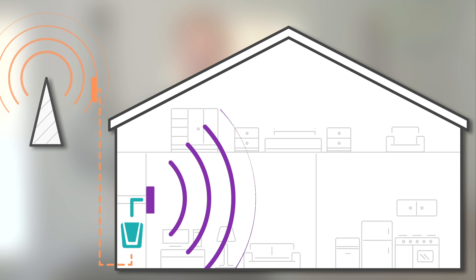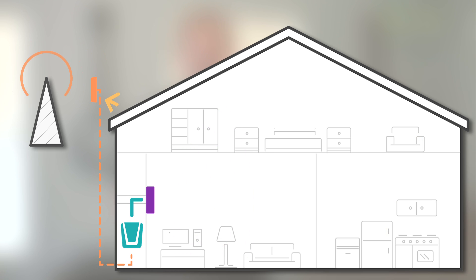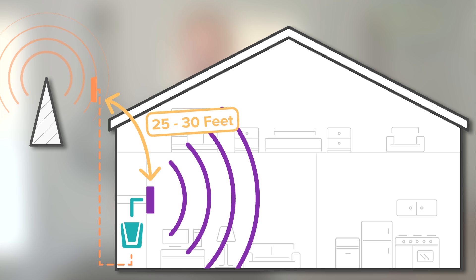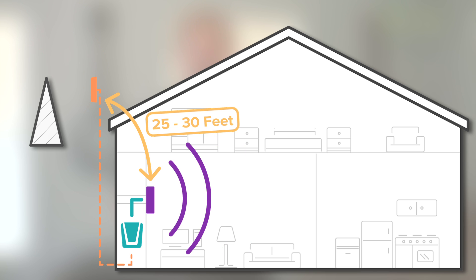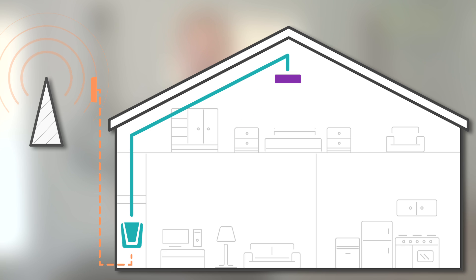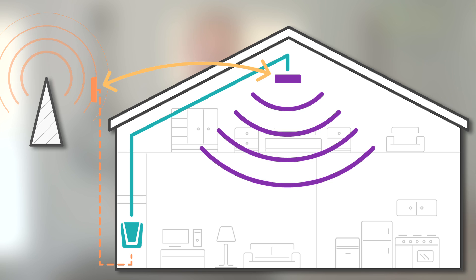Now we're going to install your internal antenna. You'll want to keep 25 to 30 feet of vertical separation between the two antennas. If you're not able to accomplish 25 to 30 feet of vertical separation, you can go to a horizontal separation, but you will need more distance between the two antennas.